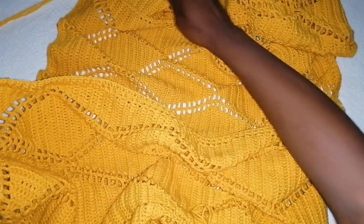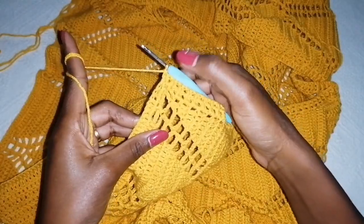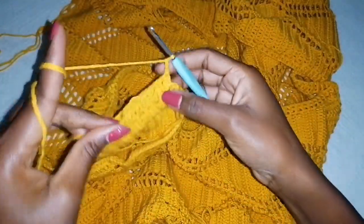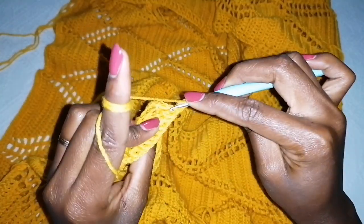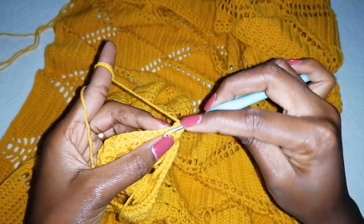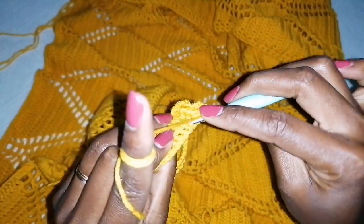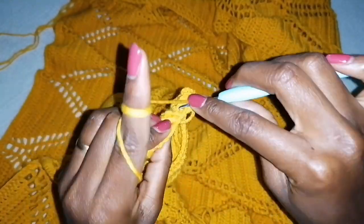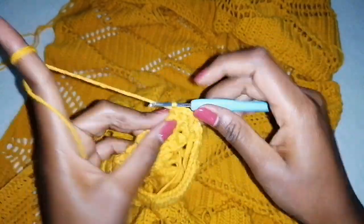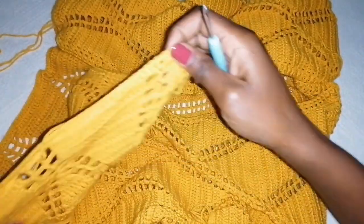I've made the front post back post all around through the neck and onto the other side. When you get to the end, chain three, turn your work around, and where you have a front post make a front post; where you have a back post make a back post. Continue repeating this even through the neck, going back and forth until you build this ribbing effect on the opening.